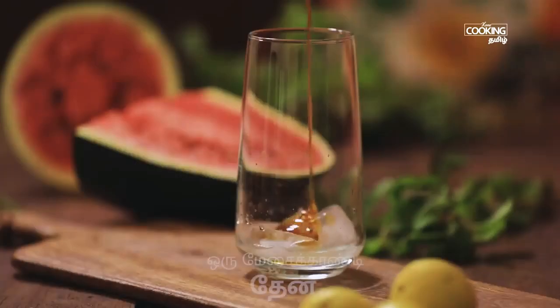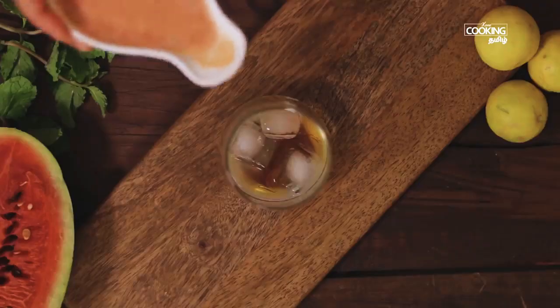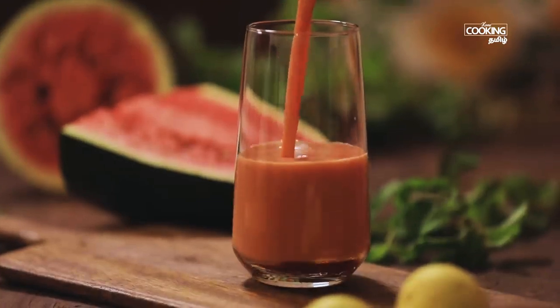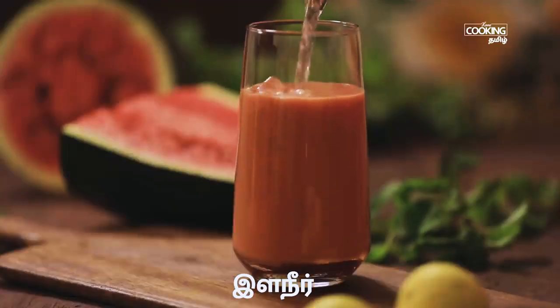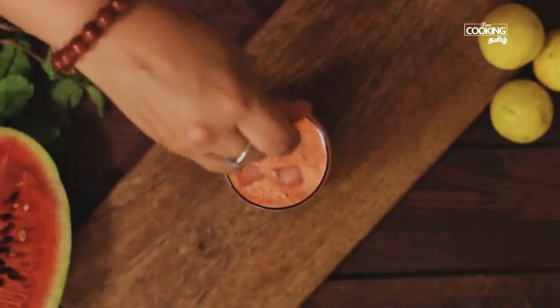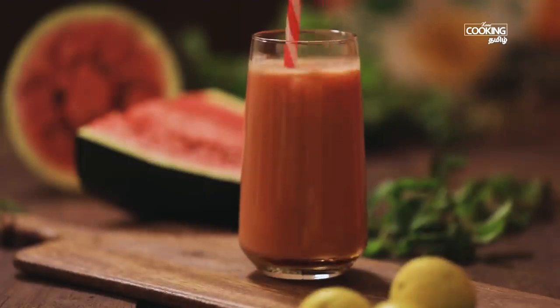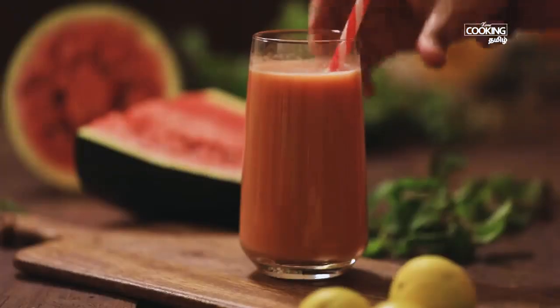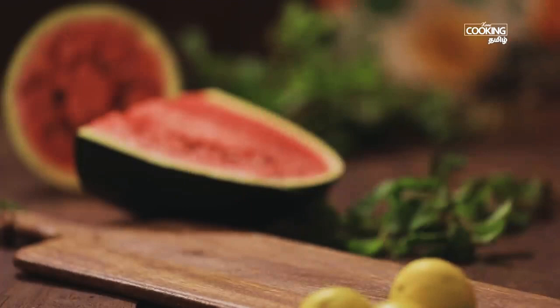Add 1 tablespoon of tea. Mix and remove the juice into the glass. Let us try the juice with this juice.